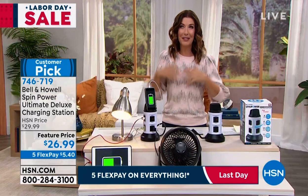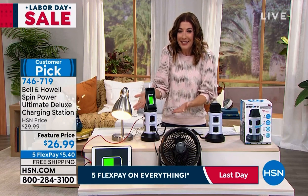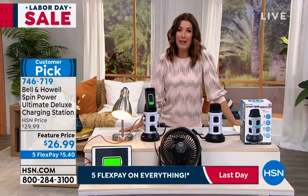Congratulations — I think you're going to love that. It's going to make your life so much easier, and you'll wonder how did I live without that. Wonderful solutions from Bell and Howell.